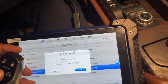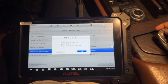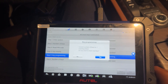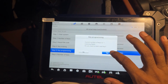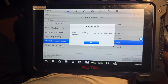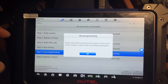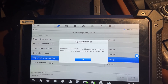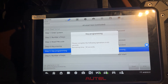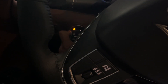The first key step succeeded but the second key step didn't take — it didn't program. This key is already programmed but the other key isn't. I don't know what's happening — please press the start button. Okay, just wait here. I'll put it in again.